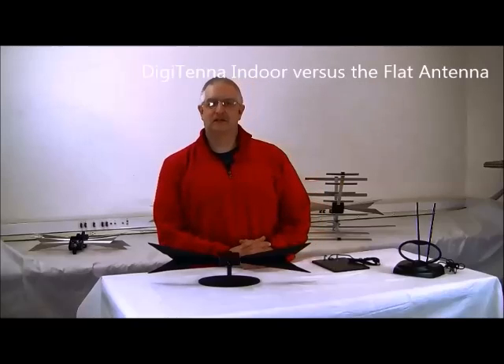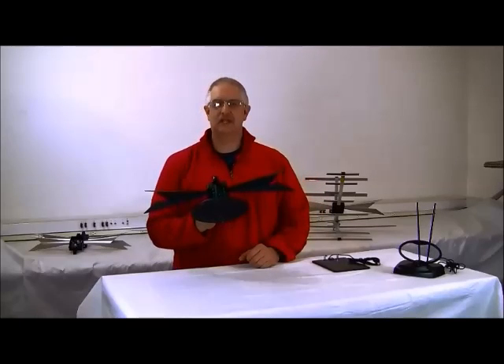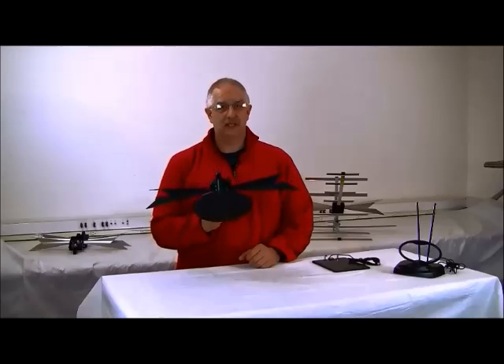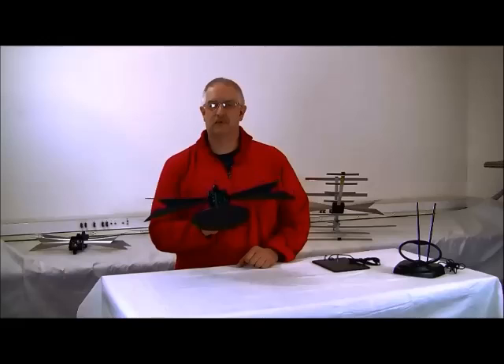Hi, I'm Brad from DigiTenna. DigiTenna provides the ultimate experience in free HDTV viewing and does not manufacture flat antennas because of their limitations and poor performance.